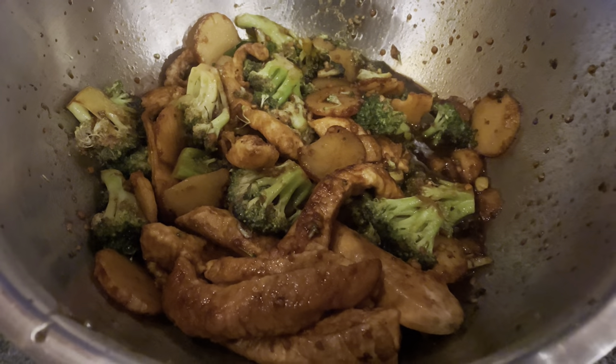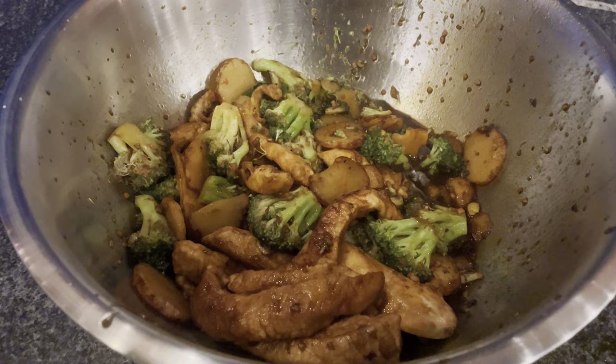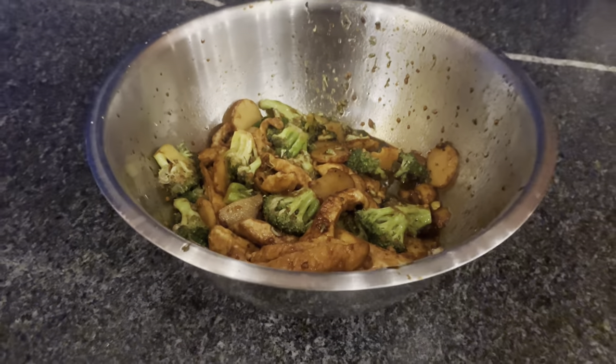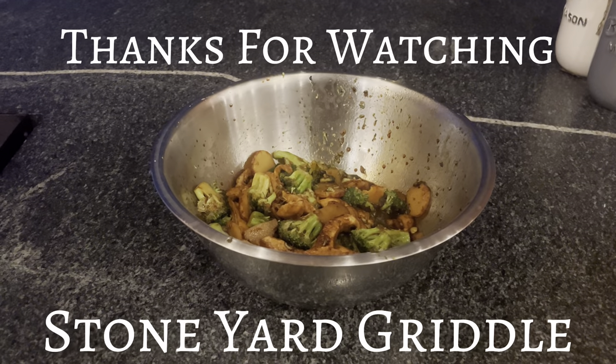If you like this video give me a like. If you have any questions leave them down in the comments. If you enjoyed this, consider subscribing to my channel, and as always, thanks for watching.